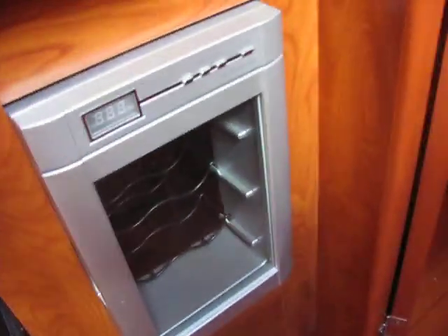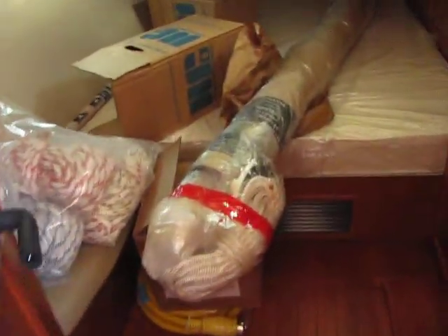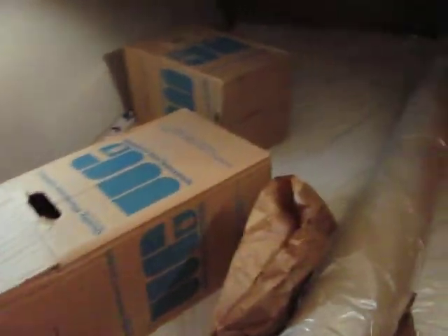This boat also has a wine cooler, so if you want to chill a few bottles of wine at the right temperature, you're set. Back here are memory foam mattresses. The boat hasn't been commissioned yet, so there's lots of stuff — it's like putting together a jigsaw puzzle. Everything goes in its place. In here you can put a washer-dryer — it's a combined unit.